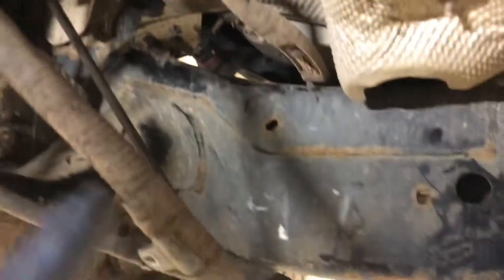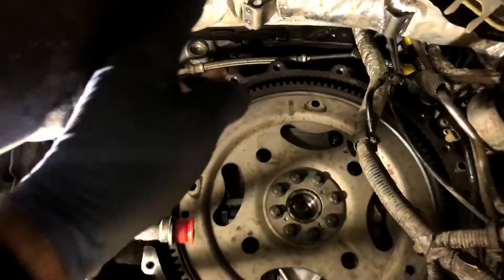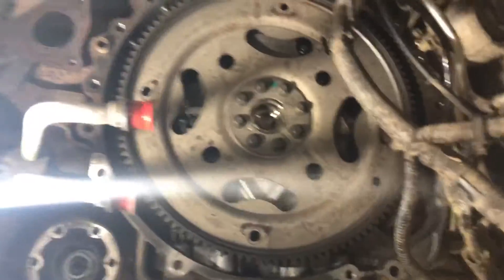All these connectors - this connector, that connector - these are wiring connectors. This wiring connector, all this wiring loom, all of those wires - they all go on the gearbox to help control the gearbox. Everything from changing gear - it's all the control systems and all the information to and from the gearbox and transfer box.